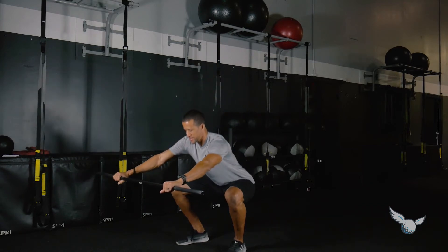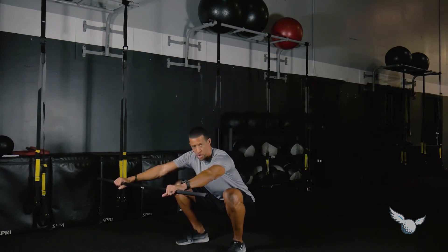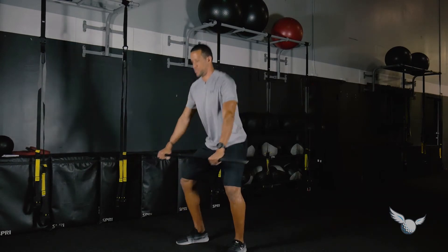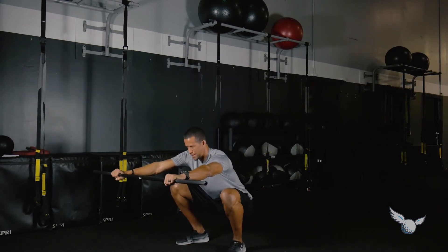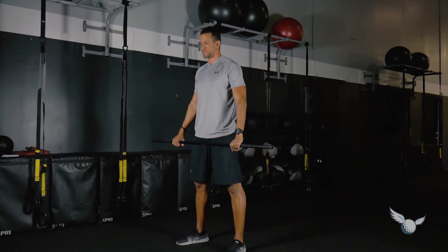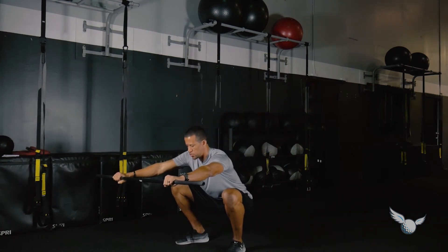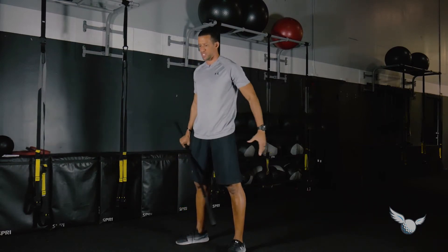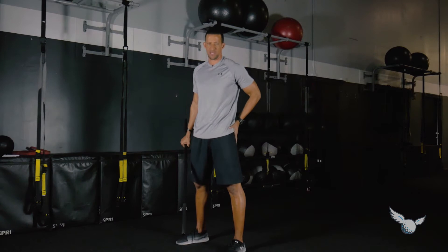Squat down by extending the stick — or golf club, whatever you have — out in front, then back to the top. The goal is to get the hips just below the knees, keeping the knees wide and following the same direction as the feet. You'll get an activation once you get past knee level in the hips, glutes, and hamstrings.